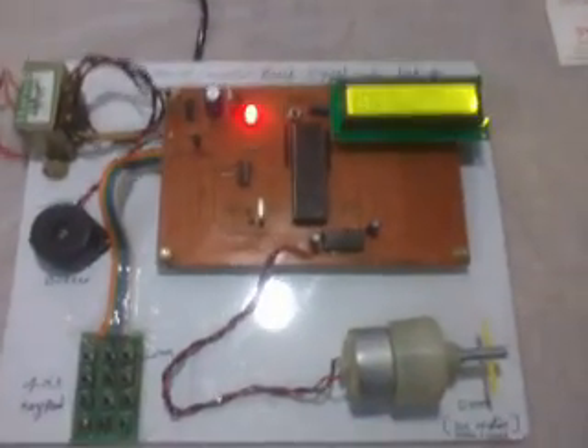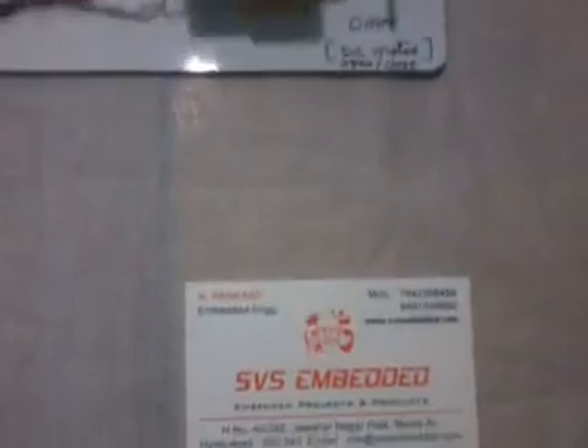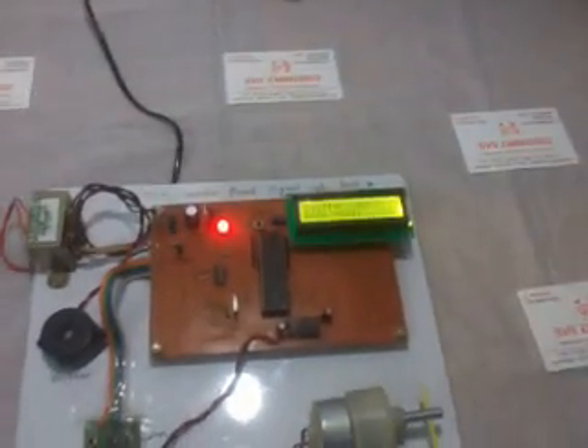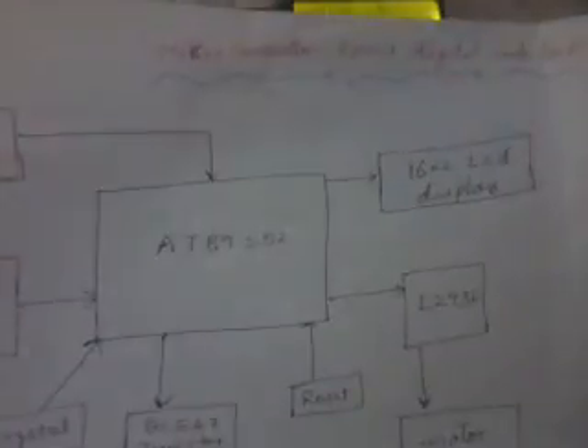Good morning, we are from SVS Embedded. The project title is called microcontroller-based digital code lock security system.